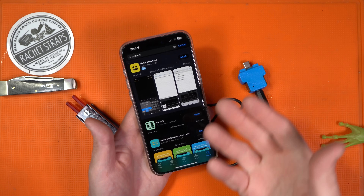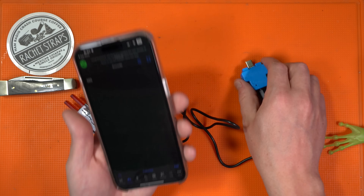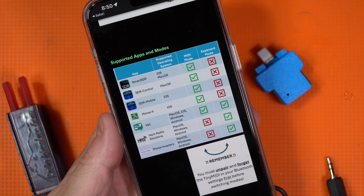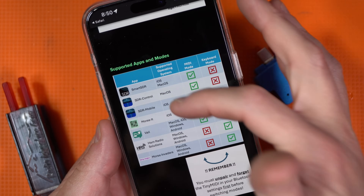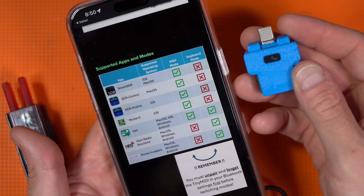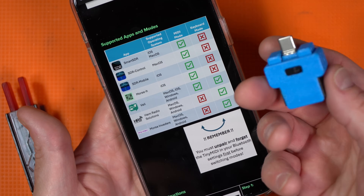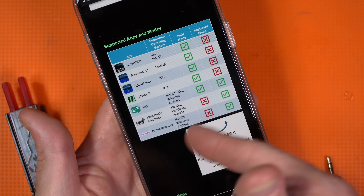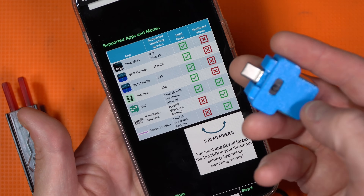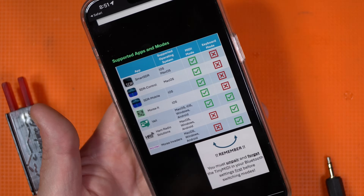What's really fun is even though you may not have a Flex Radio or ICOM radio that can use the appropriate software, you can use practice apps like MorseIt. The apps this device supports are Smart SDR, SDR Control, SDR Mobile, MorseIt, Veil, Ham Radio Solutions, and Morse Invaders. Note there is a switch in the back supporting two different types of keying: a MIDI mode and a keyboard mode. Whenever you switch modes — for example, keyboard control for Ham Radio Solutions or Morse Invaders — you'll have to unpair the device from your phone before switching back. So if you're planning on using MorseIt and Smart SDR, you might as well just leave it in MIDI mode most of the time.